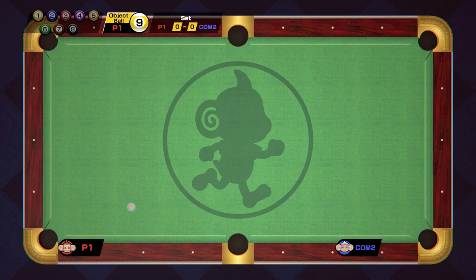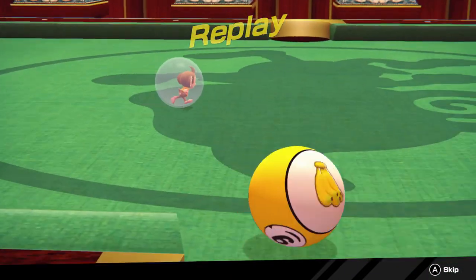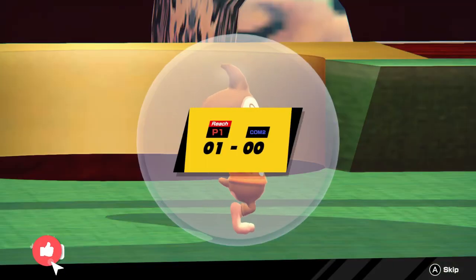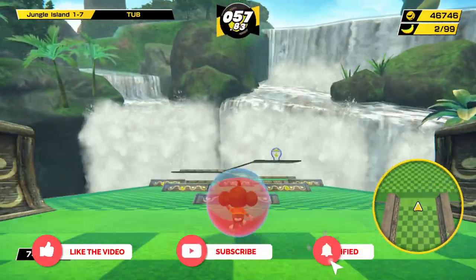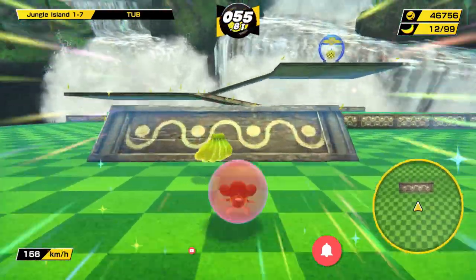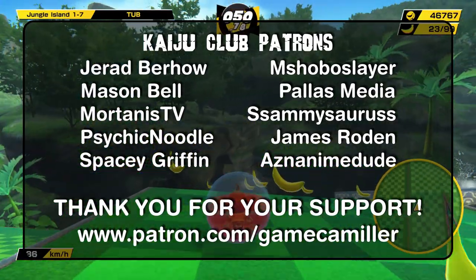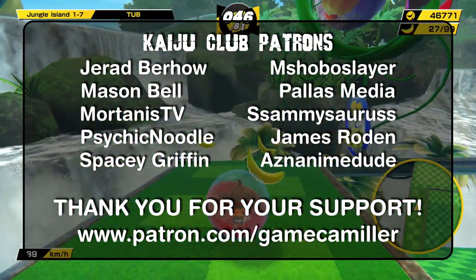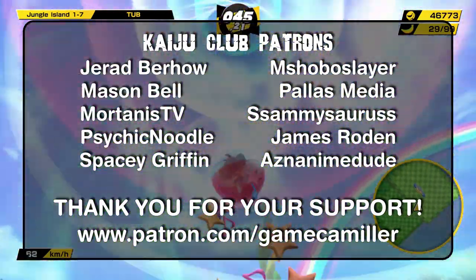Anyway, those are just some quick thoughts on Super Monkey Ball Banana Mania. If you liked the video, give it a thumbs up — it helps out the video and the channel. Consider subscribing; I do a lot of Nintendo Switch videos. If you're a Nintendo fan, you're in the right place. I also do some retro games as well. And of course, a big shout-out to the Kaiju Club Patreons — through their Patreon pledges they help support this channel and fund videos.